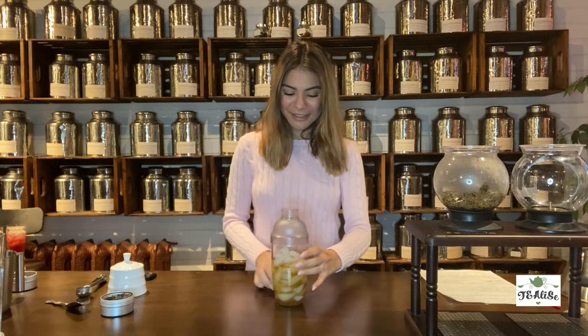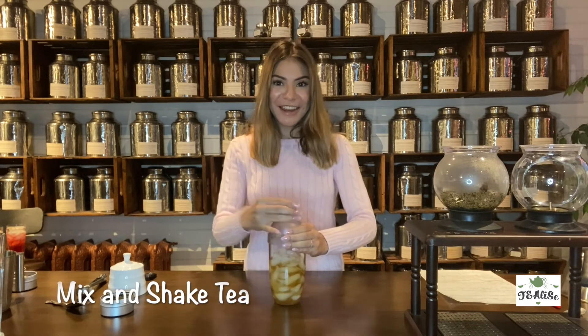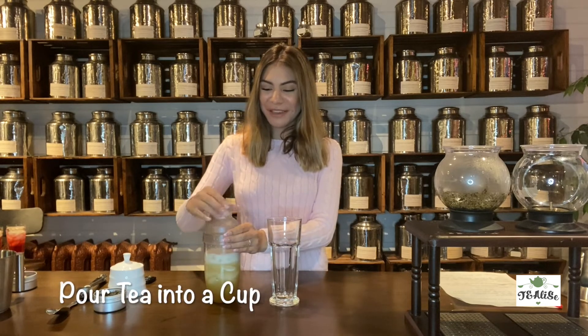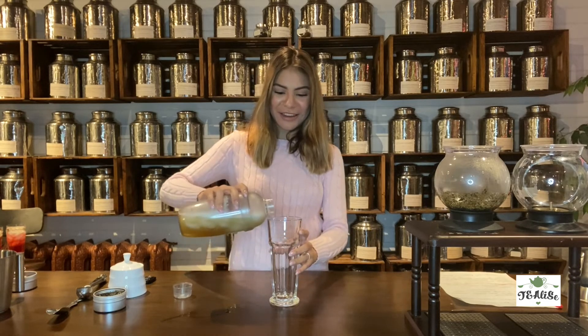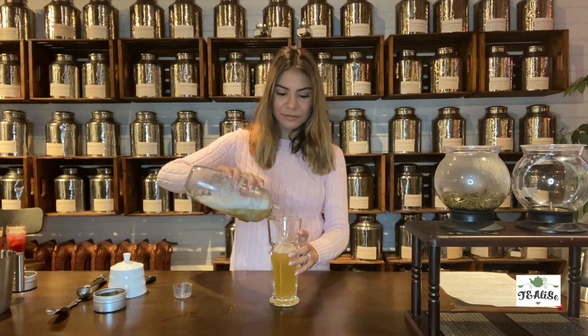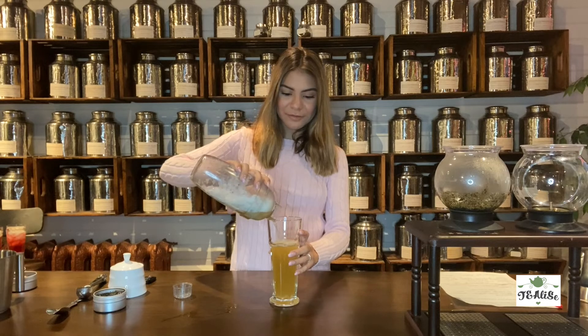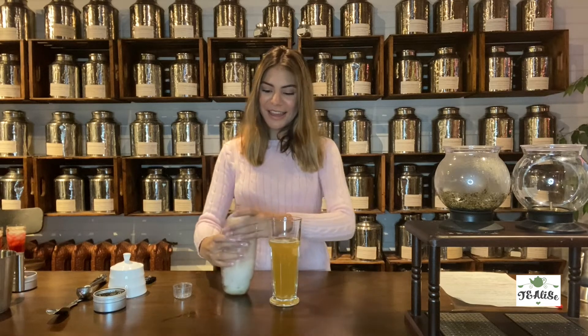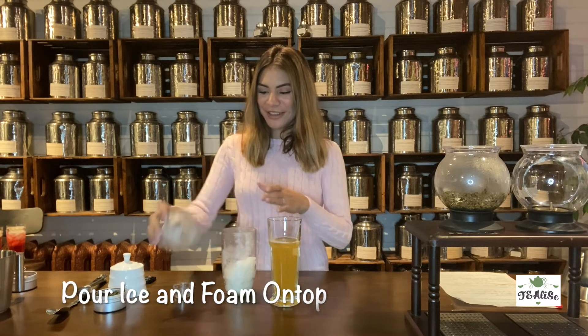I'm going to add the toppers on and we're going to shake that again until we get that foamy consistency. After shaking, we're going to pour it into our tall cup — just going to move the top and pour the liquid in, then add the ice and the foam on top.